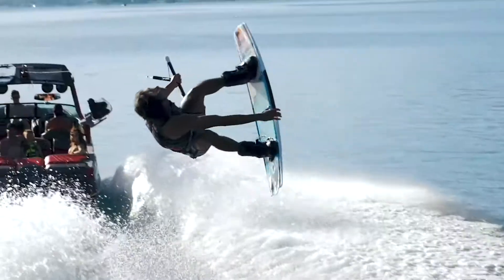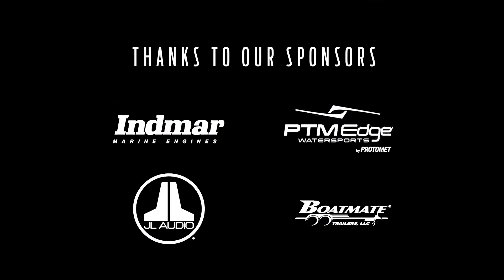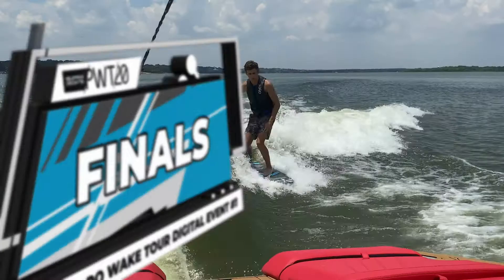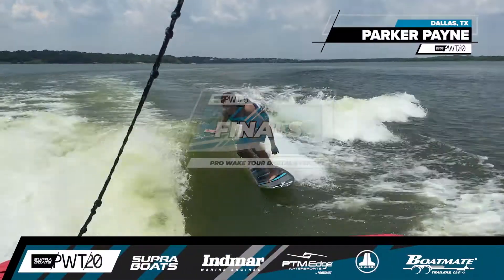It's the final round of the first stop on the 2020 Super Boats Pro Wakesurf Tour, and you can help crown a champion. From Dallas, Texas, on the water, this is Parker Payne — let's take a look at the action.